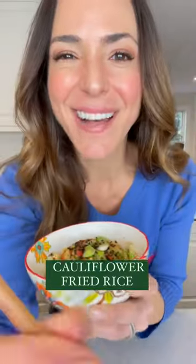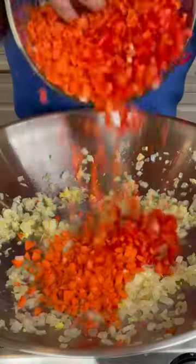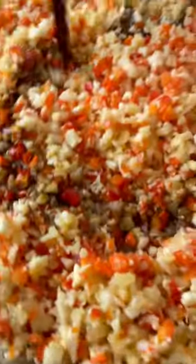We're making low-carb, high-veggie cauliflower fried rice. While your onion cooks, grate in your garlic and your ginger, then add your peppers, carrots, and cauliflower rice, and let that cook for a bit before you add in your soy sauce.